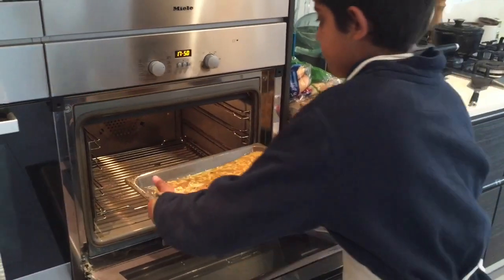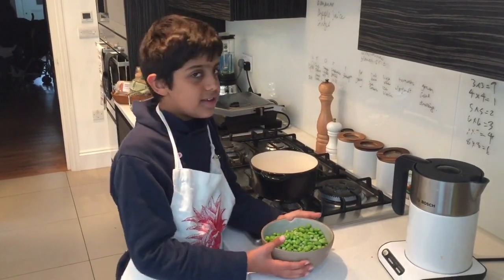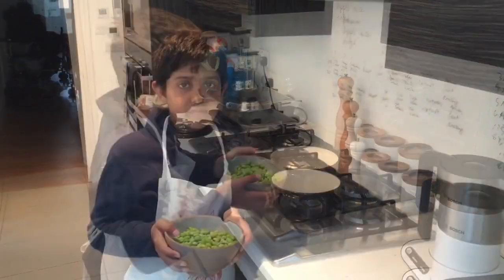Pour the mixture into a thin layer on a roasting dish. Now put it in the oven for 10 minutes. As a side for the tamagoyaki, we are adding in these delicious edamame.